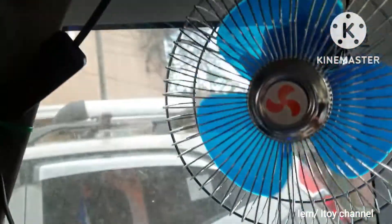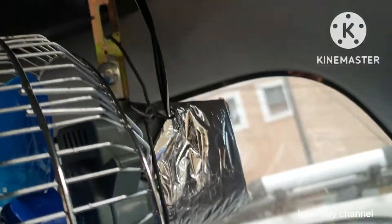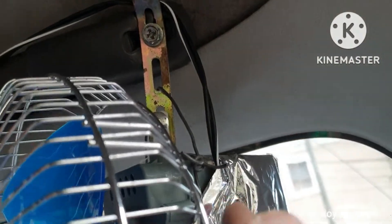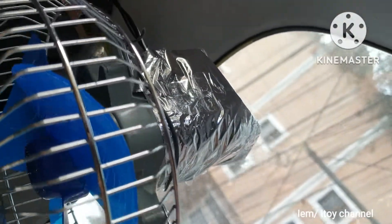I suggest that the fan's joints be reinforced to prevent it from falling off. The adjoining base feels flimsy also. Thank you for watching.